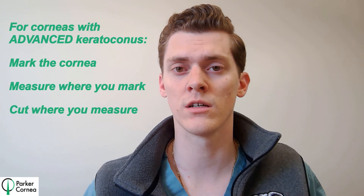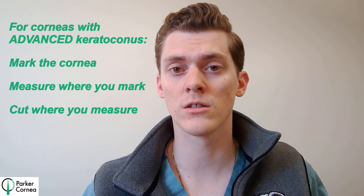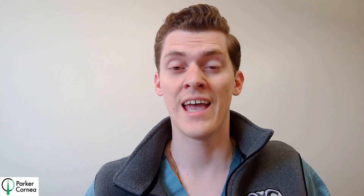So to conclude, the premise of preventing corneal perforation in manual Intax implantation is making the incision at the same point where you measure the corneal thickness, so that you can get an accurate assessment of how deep you need to go. The steps to do this are: mark the cornea, measure where you mark, and then cut where you measure. After adopting this change in steps, we've seen no episodes of posterior corneal perforation.